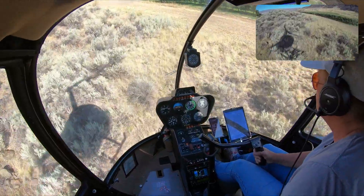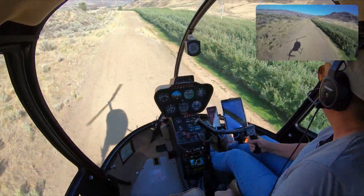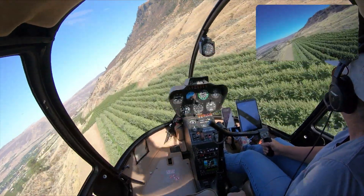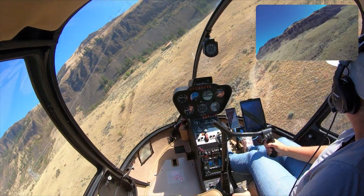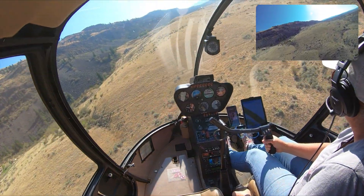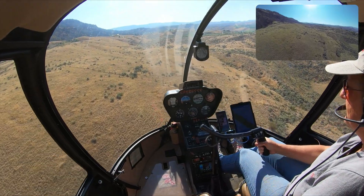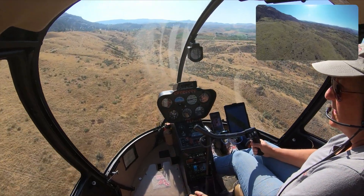I'm just taking off now and I'm really not doing much with the pedals. When you're in forward flight, unless you've got a big crosswind, you don't really need to use the pedals too much. The helicopter has a vertical stabilizer in the back and the wind flows right down that thing. It tends to keep you pointed into the wind, which is a good thing. We do have a little bit of wind today, but not so much that it's an issue.